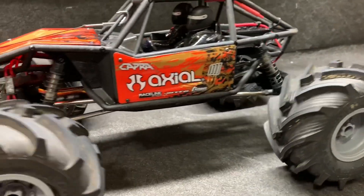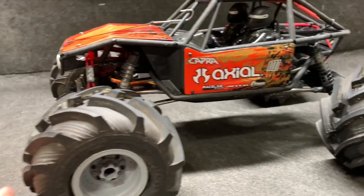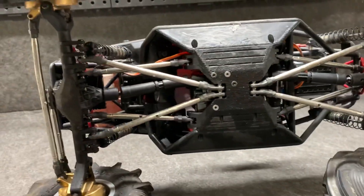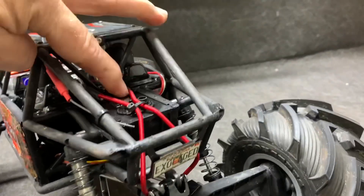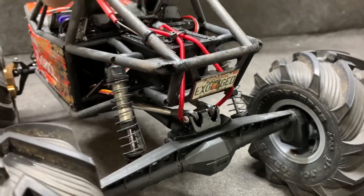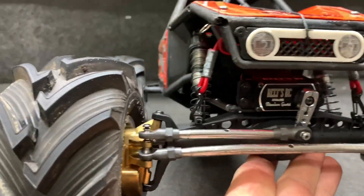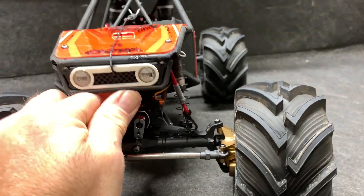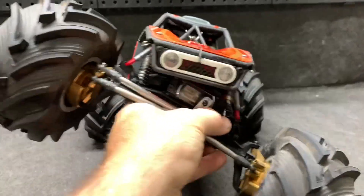We're going to try these probably on the ramp, the rocks, and then hit some dirt, because dirt is where these things are going to shine. Underneath it's pretty much stock, but it does have a DSM limiter on the back and a link riser as well. The front also has a DSM, which keeps the front end from dropping all the way out and making things unstable, but it still allows full articulation.